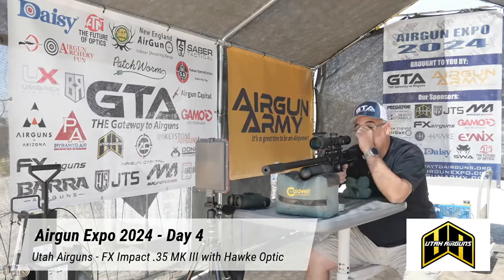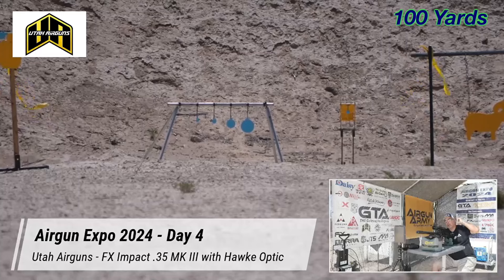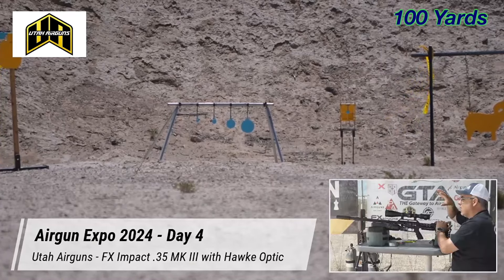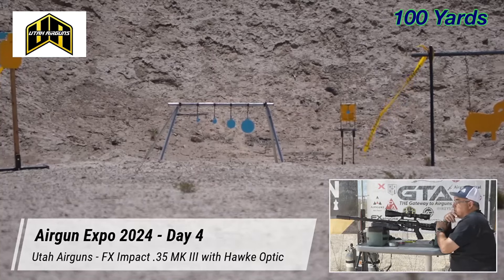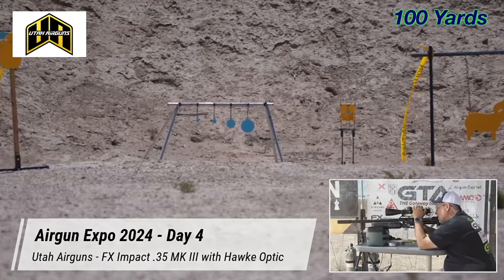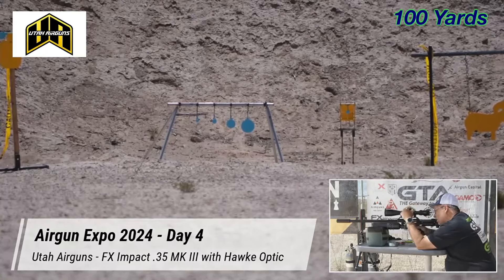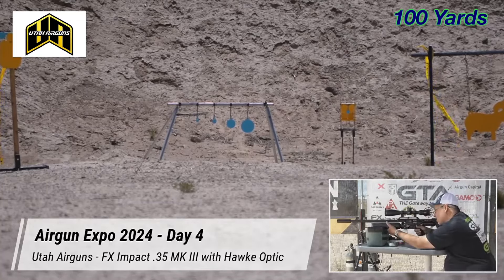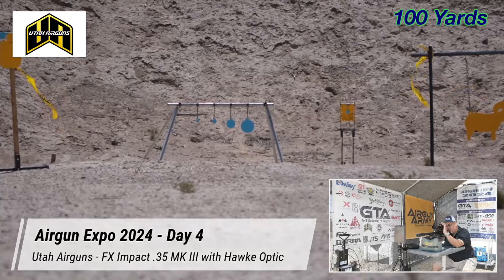I was doing some shooting earlier and dialed in a bit. If you go online and look at the reticle on Hawk's website for the Frontier 34, first focal plane, 5-30 power — it's got so many aim points below the crosshair, like a ton. It's probably a bench rest shooter's dream scope. The scale goes 4, 8, 12, 16. I'm sitting the 12 just slightly above center on the circle, zoomed to 20 power. Let's see where we hit.